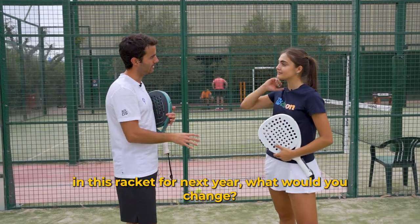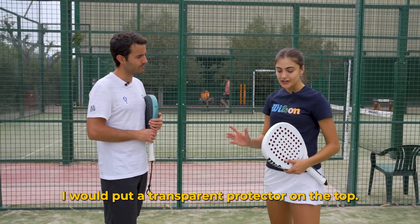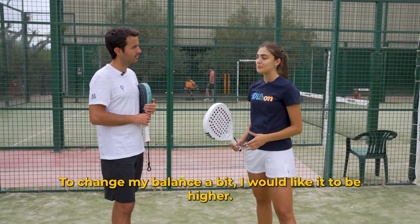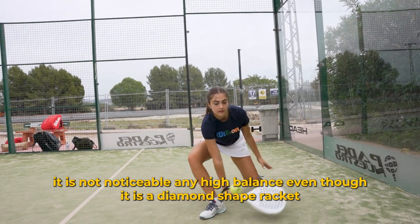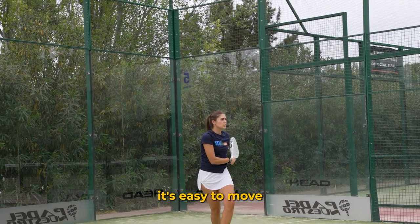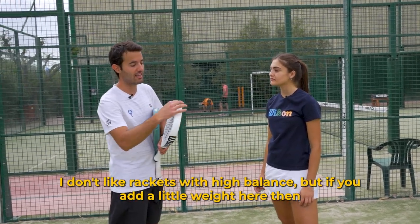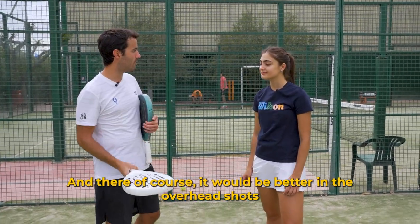What would Marina change for her racket next year? Marina says she would add a transparent protector at the top to slightly change the balance, as she likes it to weigh more toward the head. Being so light, the head doesn't feel heavy enough, and while it moves very well, she notes that adding a little weight at the top could improve overhead shots — though she doesn't like rackets that are too head-heavy either.